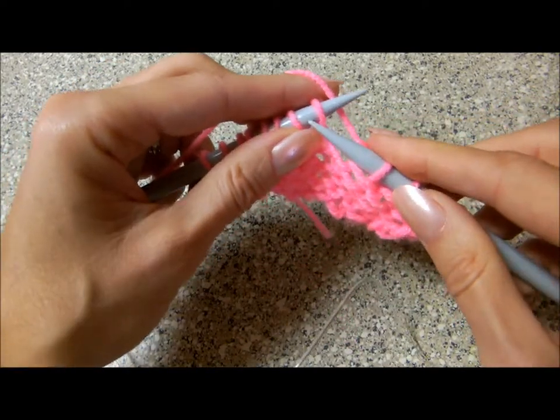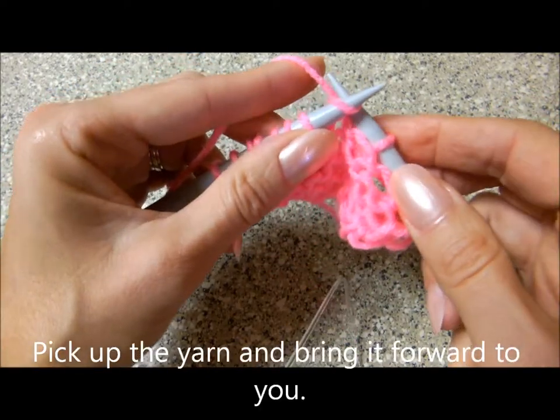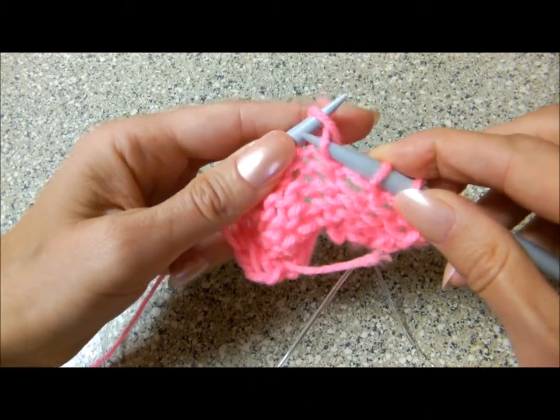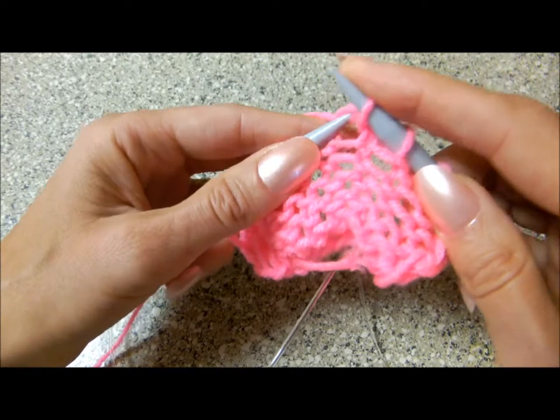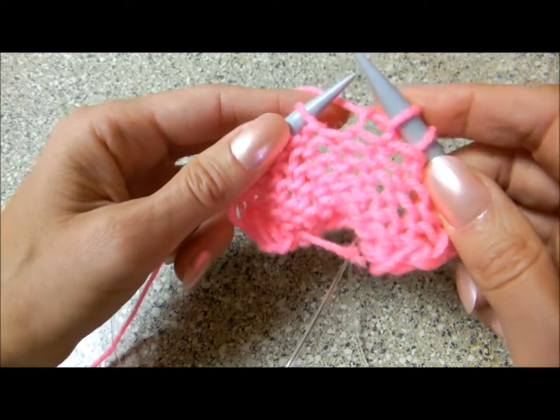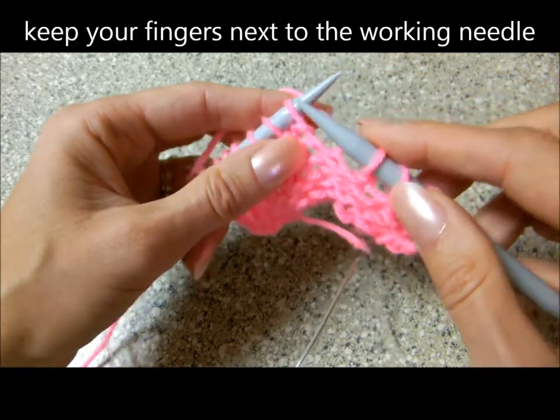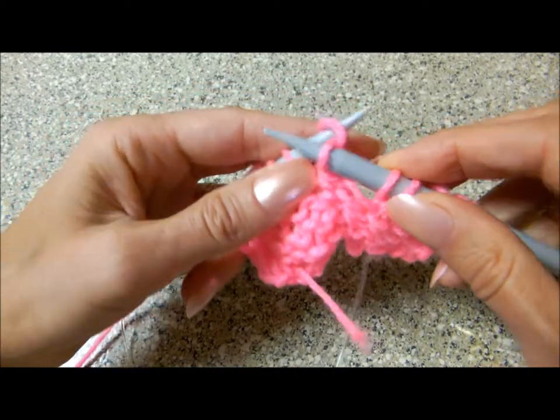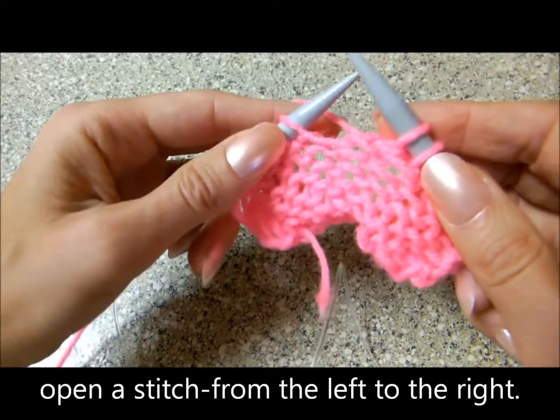Again, insert the right needle from the left to the right, open the stitch, pick up the yarn and bring it to the right needle. Again, open the yarn, pick up the yarn and bring it forward.